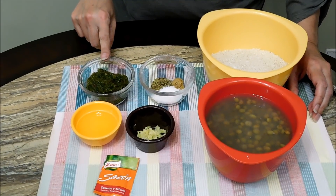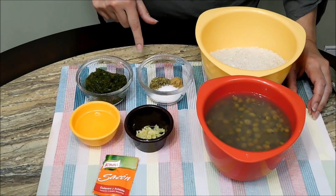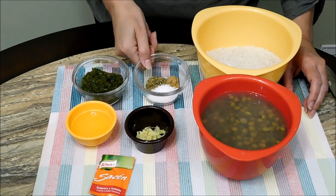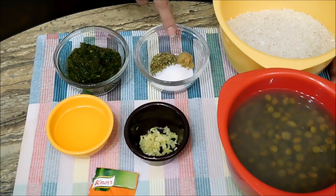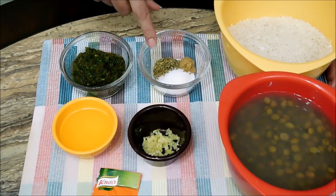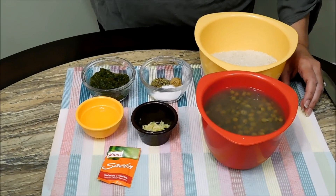About three tablespoons of sofrito — I can link my sofrito video down below. Two garlic cloves minced. One and a half teaspoons of oregano, half a teaspoon of cumin, and one and a half teaspoons of salt. This is all we're going to need for Instapot or pressure cooker arroz con gandules.